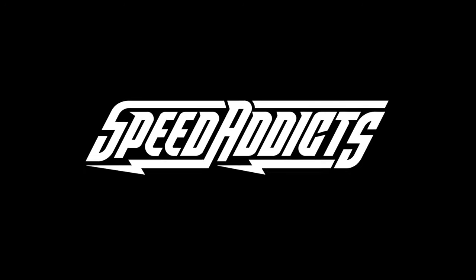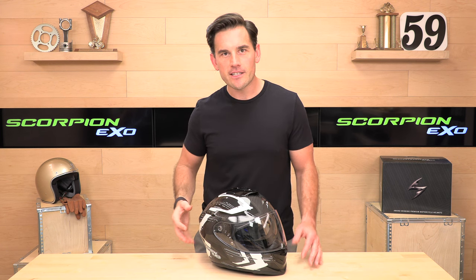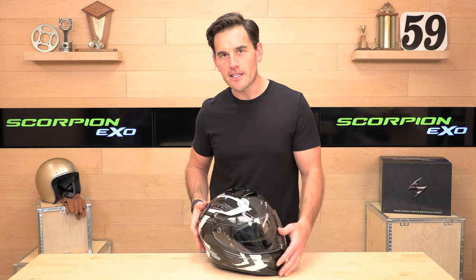Hey, Chad here with Speed Addicts, the fastest growing gear site on the web, and today we're going to uncrate the Scorpion XO ST-1400.